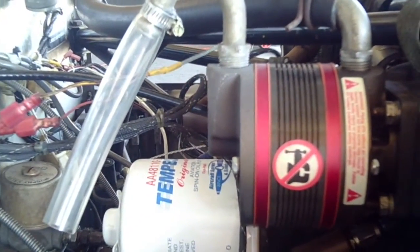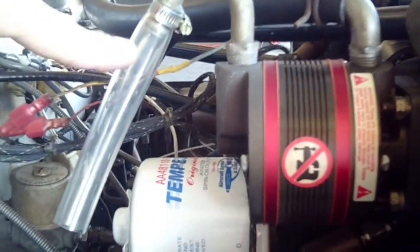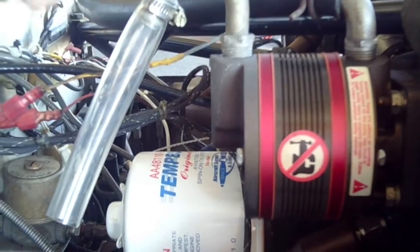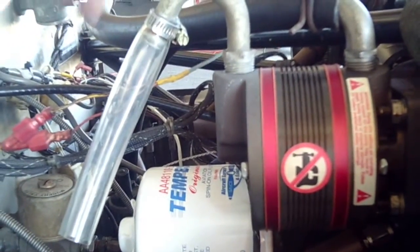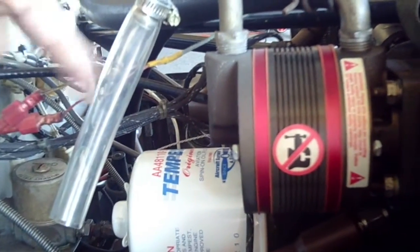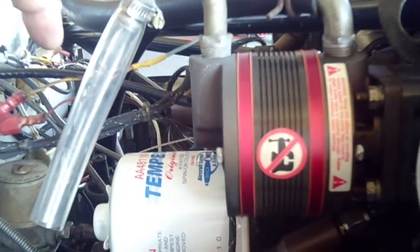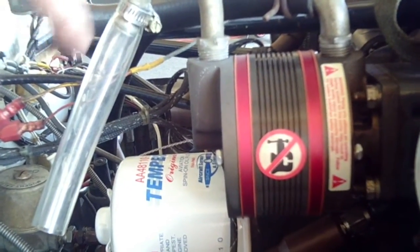A lot of people just use black hose, but I actually prefer the clear polyethylene. The reason is, as your vacuum pump ages, the vanes start to wear and throw out more graphite dust, which is a dark gray. That will adhere to the inside of this tubing, so when the tubing starts to get completely clouded up, you know you're near the end of the pump's life.